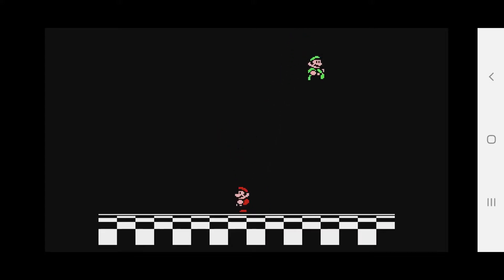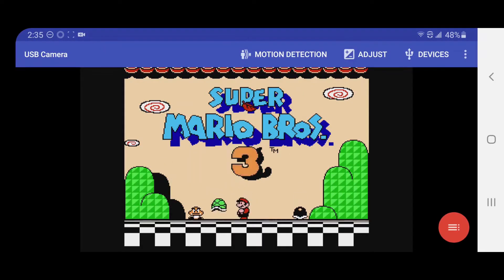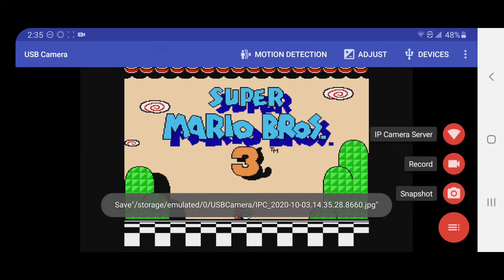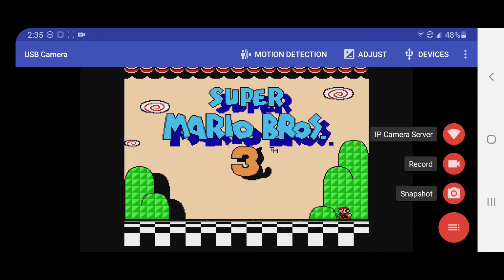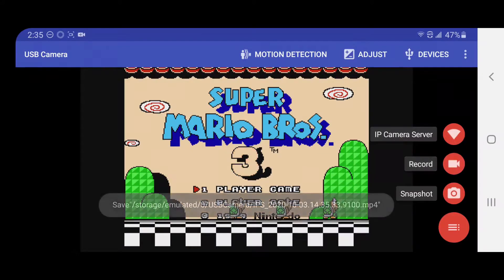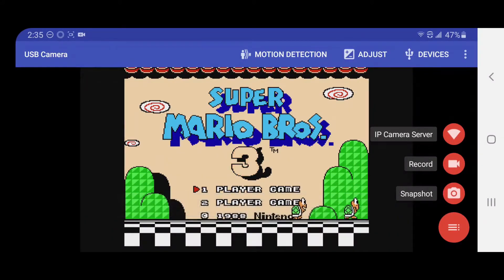To start recording, just tap on anywhere on the screen, then tap on the red button on the bottom right of the screen. You are shown some options — we only care about the record and snapshot button. The snapshot button takes a screenshot of the current capture, and you get an alert showing where the screenshot is saved. To start recording video, just hit the record button and you'll see a recording timer on the top left. Click on the record button again to end the recording, and you'll see an alert showing you where the recording was saved.